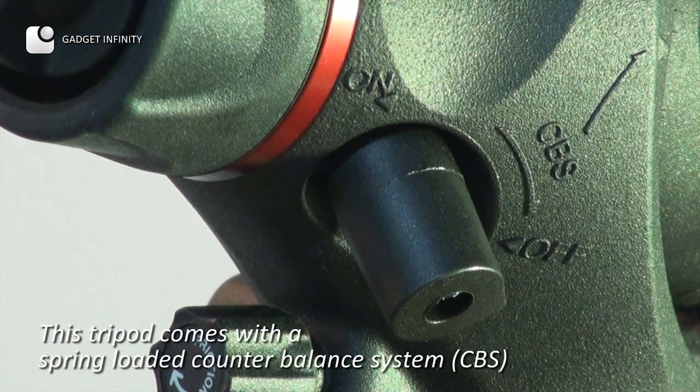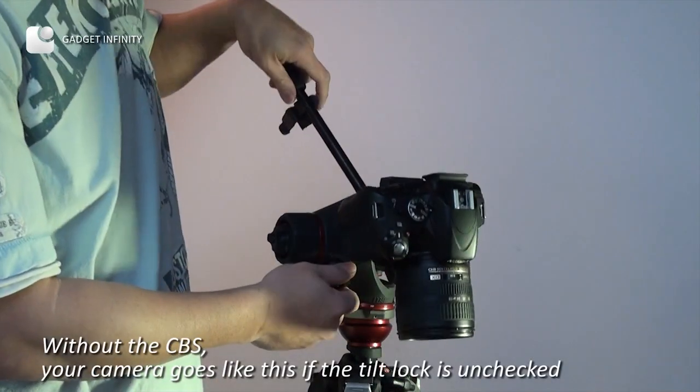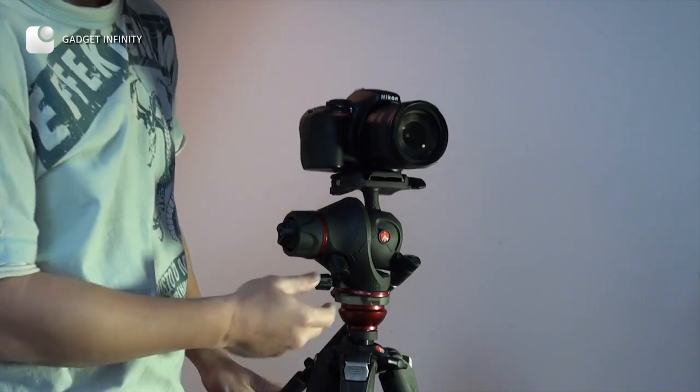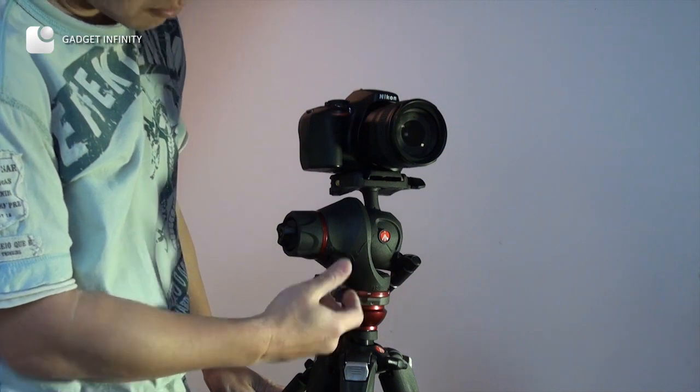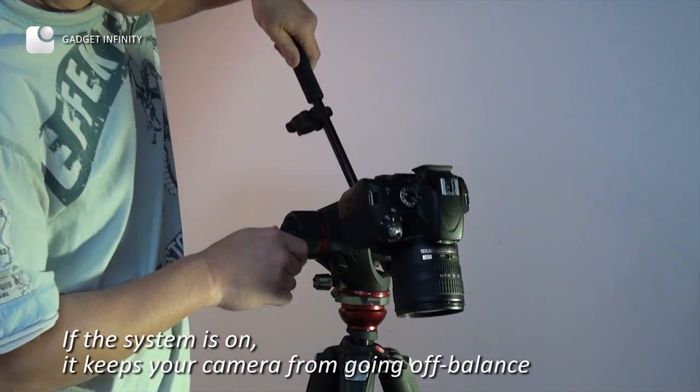This tripod comes with a spring-loaded counter balance system. Let me show you how it works. Without the CPS, the camera tilts off if the tilt lock is unchecked. If the system is on, it keeps your camera from going off-balance.